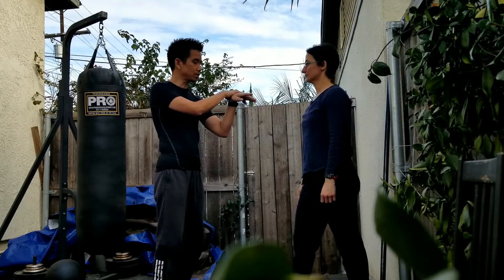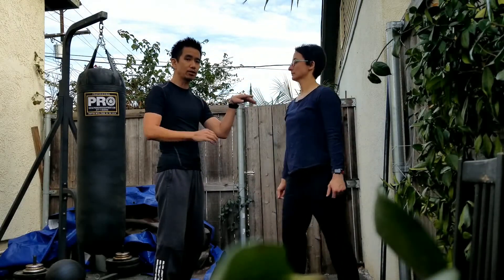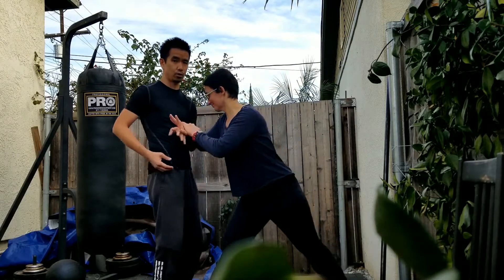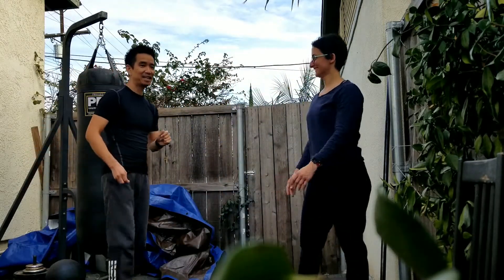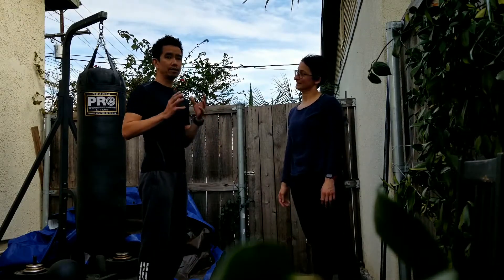You do have to understand that the force is going to be in one vector for now. Of course, if she changes the vector, she may be able to overcome it. But we're going to address that a little bit later in a different video. Thank you.